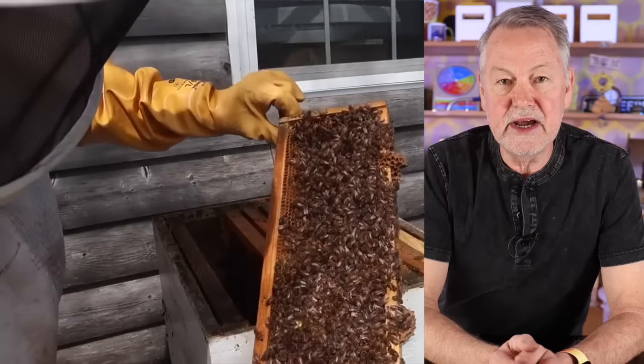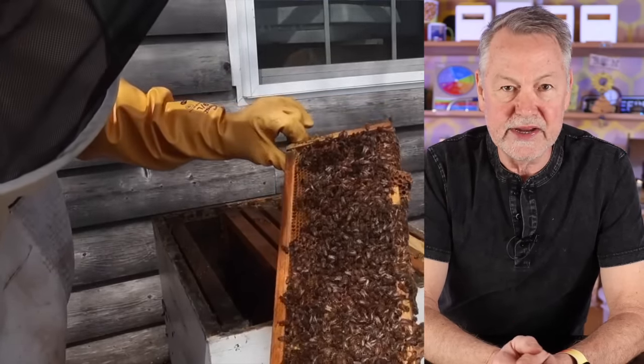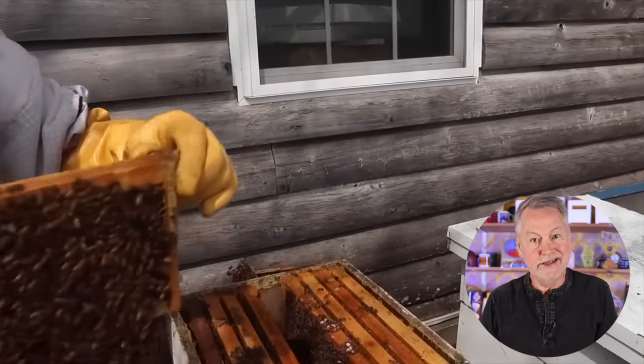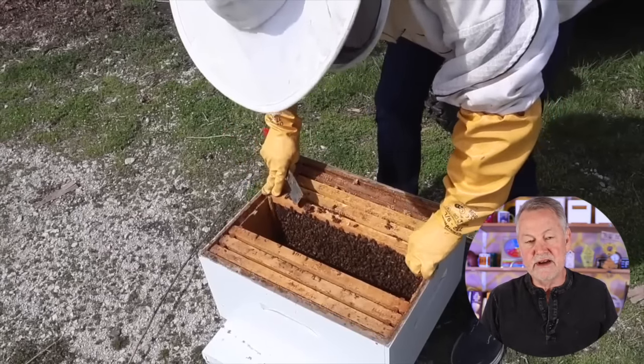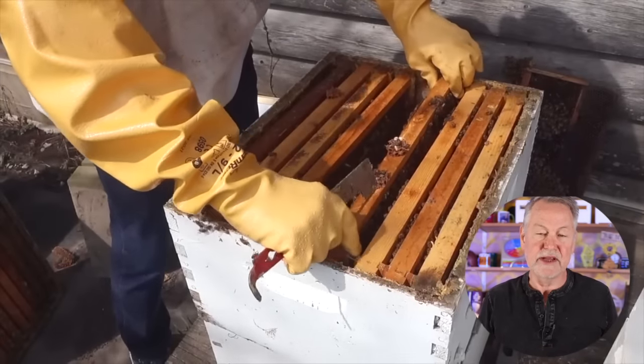What I do — and it works really well — is I go out to the hive and I usually like to find the queen, although finding the queen is not all that critical, because what we're going to do is divide the hive up. You don't have to do a completely equal division. If you have 20 brood nest frames, you really just need to take out at least four or five frames minimally to make a split.